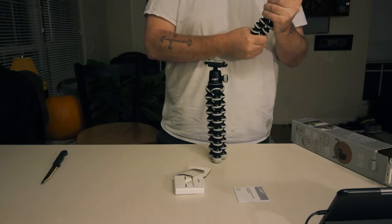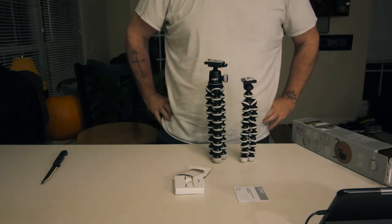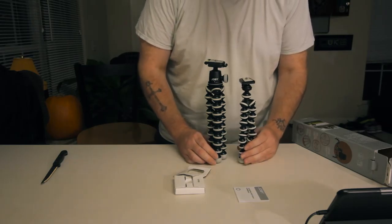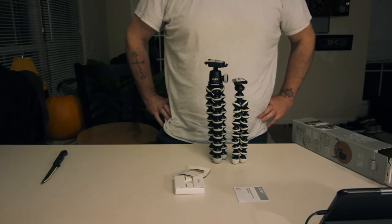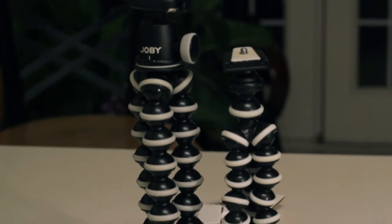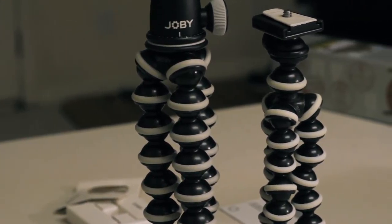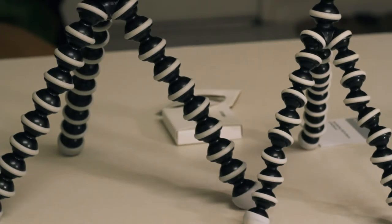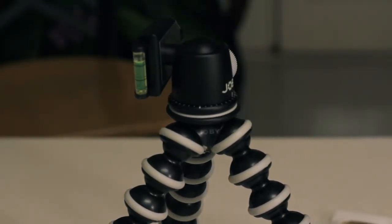I decided to do a size comparison. I tried to straighten out the legs on both as best I could — and there you see the size comparison. The Joby is a little bit taller by a few inches. I wouldn't say it's a great deal longer than the $12.50 option, but it does feel a lot sturdier.